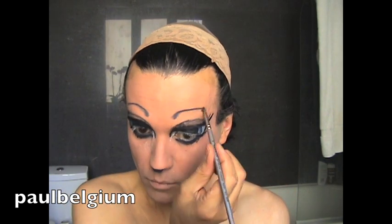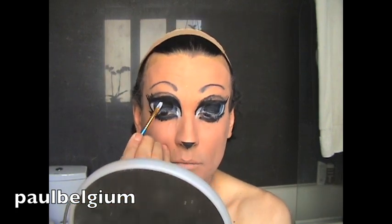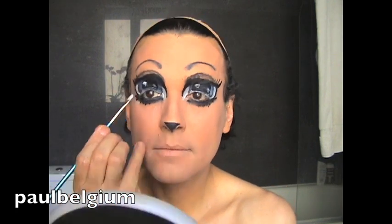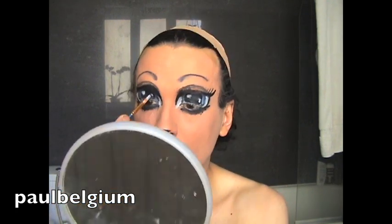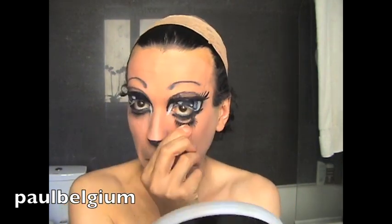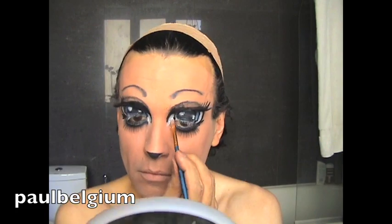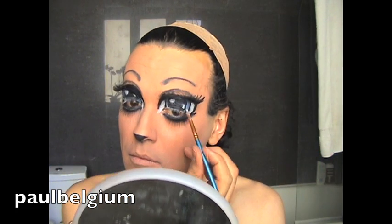I decided to create a kind of cat nose, because the eyes were so big. I thought it was funny. And the eyes are almost there. Now to create the impression of reflection, that your eyes are really reflecting light, I put some drops of white. Now I go for false eyelashes. I'm going to use two underneath and three on the top — I think the top I did already.